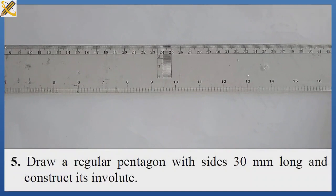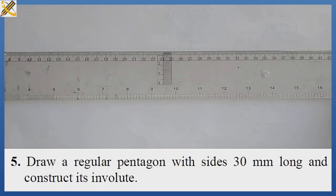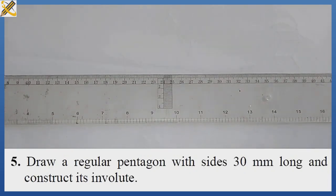For today's class we will be producing a pentagon and also an involute on a pentagon of side 30mm. The very first thing is to produce the pentagon.